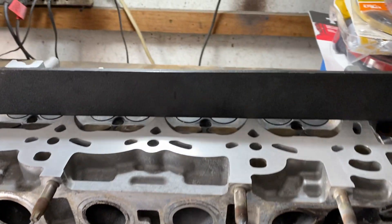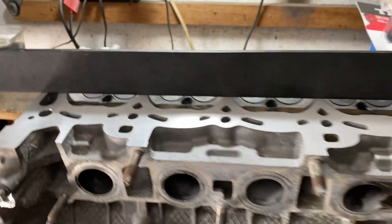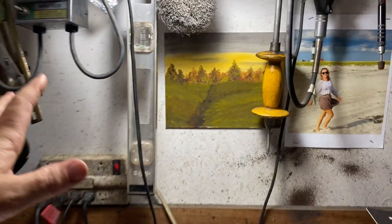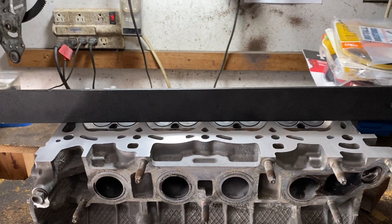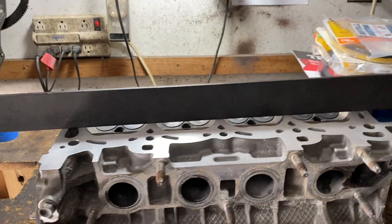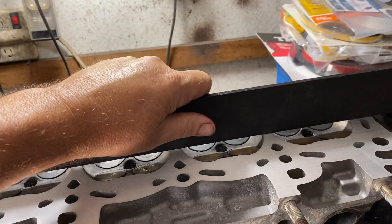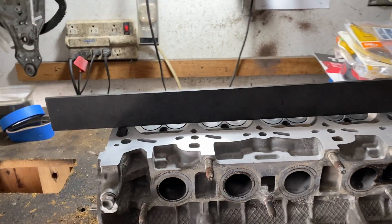Basically, you would check it by sliding the feeler gauge under the straight edge. You have to have a flat precision bar — don't use a level. I see people using levels, but that is not a perfect straight edge. This tool is straight within 0.0005 inches — five ten-thousandths of an inch — so it's extremely straight, and the edge is completely machined on one side. If you don't have this tool, you might as well not do it because it's not going to be accurate.